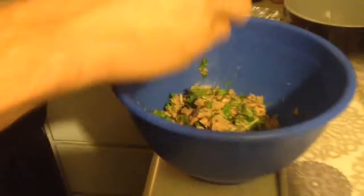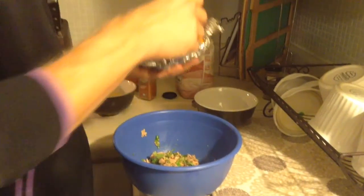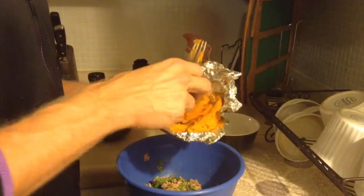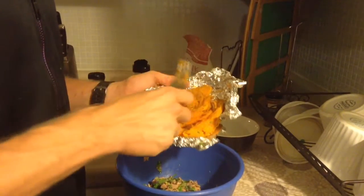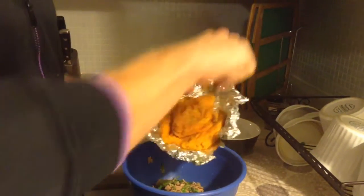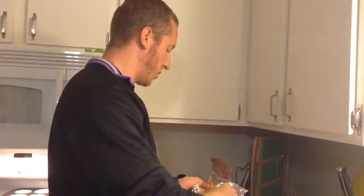Next, I'm going to toss in my sweet potatoes. I baked them in the oven beforehand, about 45 minutes — wrapped them in tin foil, put them in the oven, baked them until they were kind of mashy, and I was able to pull off the skin. So I'm going to toss those in there.